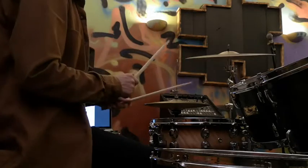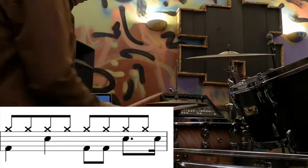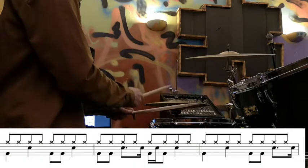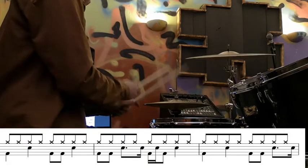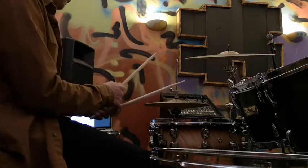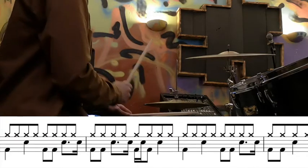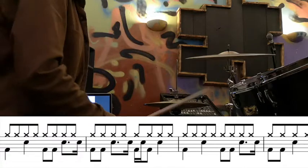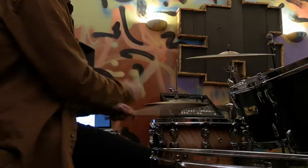The same pattern happens again at the end of the next bar going into the fourth bar — that's over the next line. And then we're into the first fill. Take your time with that groove and make sure all these are really nice and neat in between the snare drums.